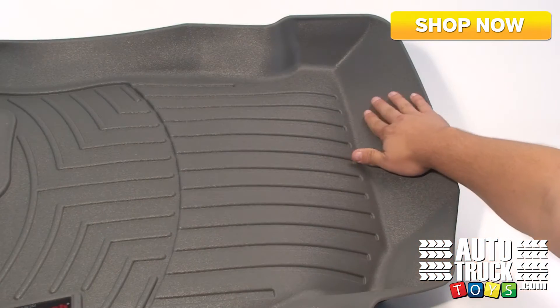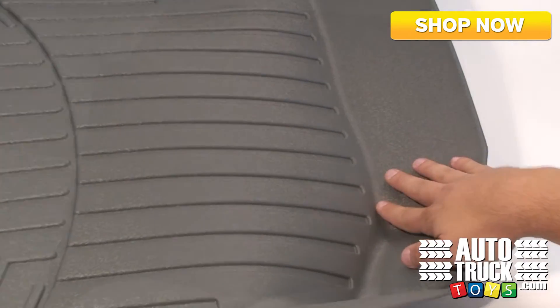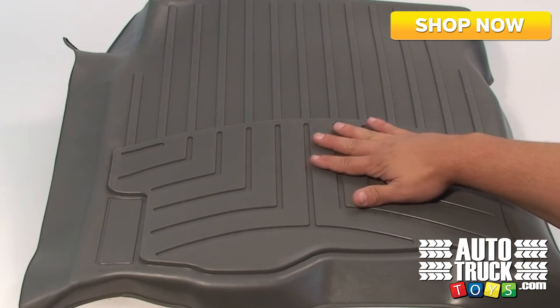WeatherTech floor mats keep the interior carpet looking like new from front to back and up all sides. Because these floor liners are measured so precisely, you're ensured a flawless fit, complete carpet coverage, and an amazing appearance.